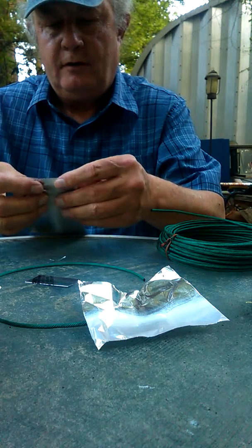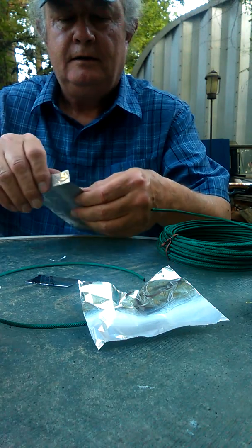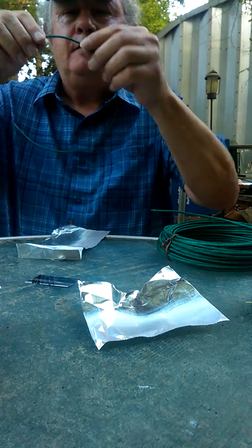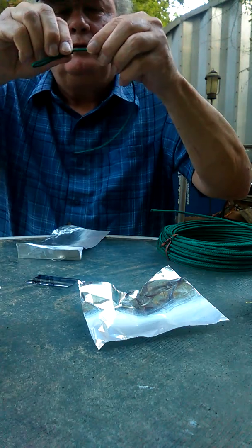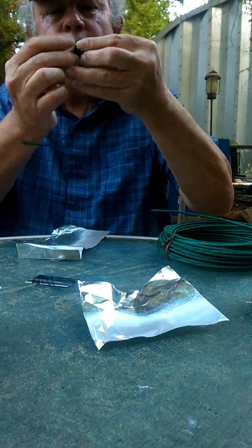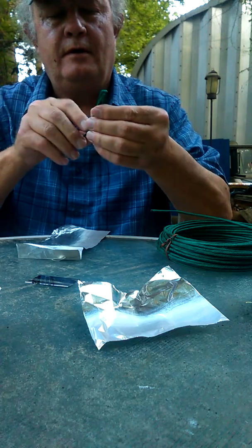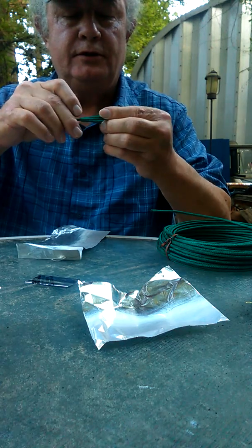First I'm going to bend a V into the foil. I'm going to bend a little hump here to hold my V up straight. Now I'm going to take about two inches and bend it — one, two, three, four, five times. Even spoiler — mosquitoes are just eating me up.